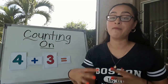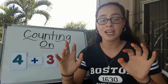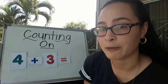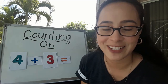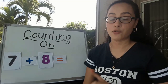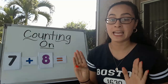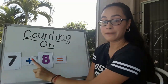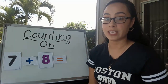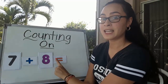Counting on really helps when you have big numbers. Because 4 plus 3 are small numbers and you can use your hands, I wouldn't recommend counting on as the strategy for those. So I'm going to give you a tougher one. Are you ready for the challenge? Here's a new number sentence. Remember, first we read the number sentence before we do any adding. We start from left to right and point to each number and symbol as you read. 7 plus 8 equals.